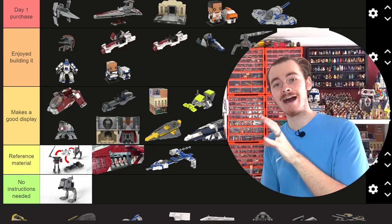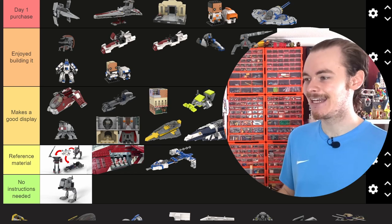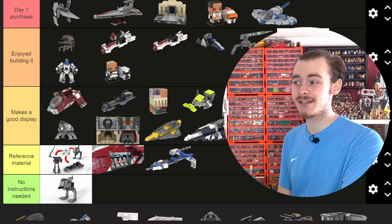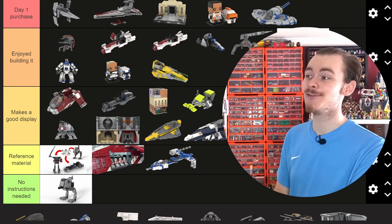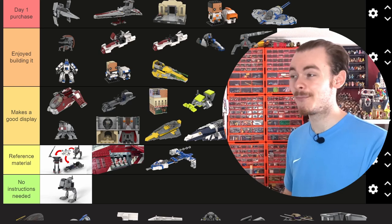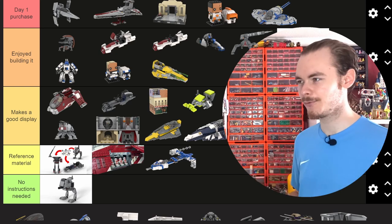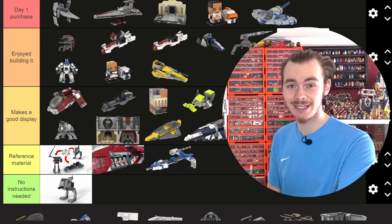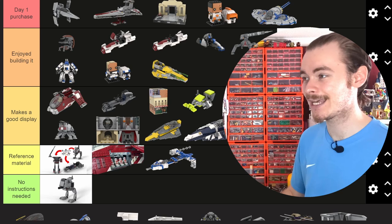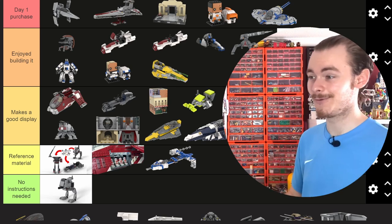If you want the Plo Koon Starfighter to go with your ARC-170, the model doesn't cost that much to part out, so I'd definitely consider it. And if you've built my minifigure-scale Kenobi Starfighter, it looks really good next to that one. If you don't want to part out a Jedi Starfighter and own the 2018 Anakin ETA Starfighter, you can use that to build a Delta — and that is a really fun build. Creating a Delta from an ETA, I didn't think it was possible.